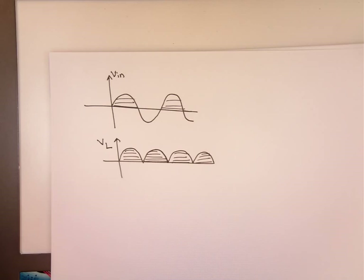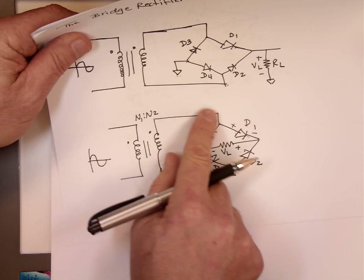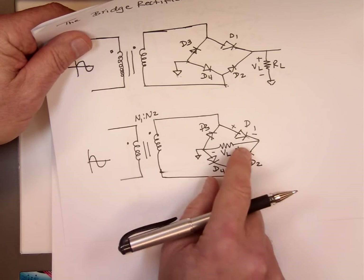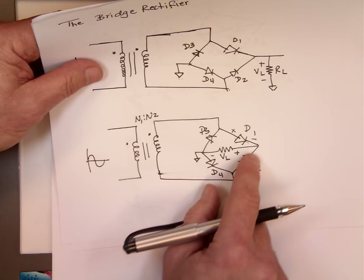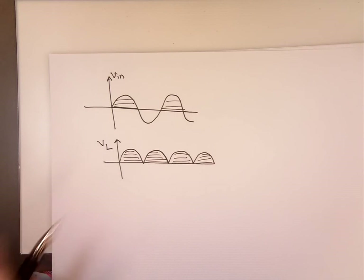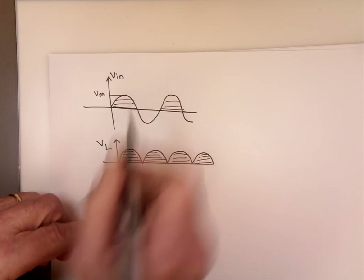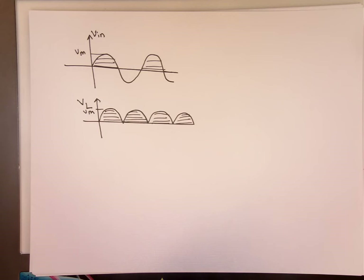To summarize quickly: when positive, current flows through the top diode, through the resistor plus to minus, then down through the bottom diode — VL is positive. When negative, current flows through D2, through the resistor plus to minus, and back through D3 — VL is still positive. So VL is always positive, with a peak value equal to Vmax.